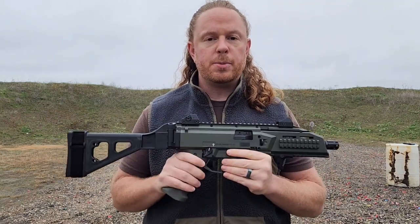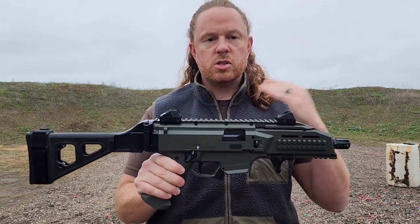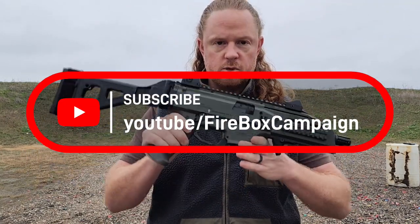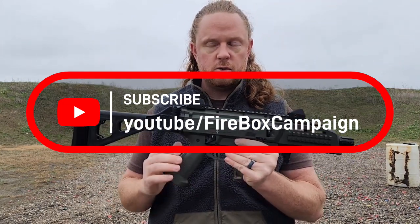A couple of disclaimers before I get into the review: a friend of mine lent me this gun for the review, so it is not my gun. I did not get it from CZ, no affiliation with anybody. He lent it to me just so I could give this information to you all, so understand that this was a loaner.